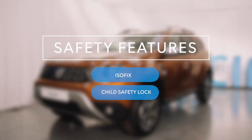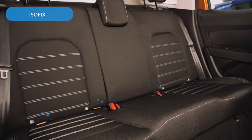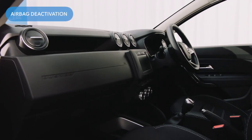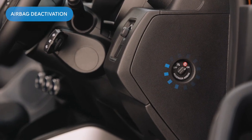Safety first. Let's make sure those kids are sorted. In the rear of the car, on the two outer seats, you'll find the Isofix attachment points for child safety seats. If you need to apply the child safety lock, you can do it by sliding this switch on either rear door here. And to deactivate the passenger airbag, if putting a child seat in the front, you just need to turn this switch here on the driver's side.